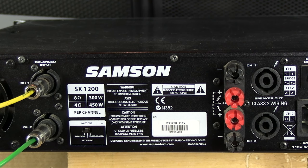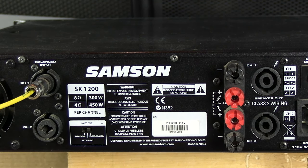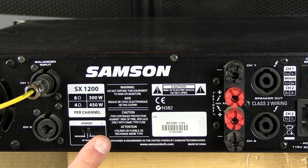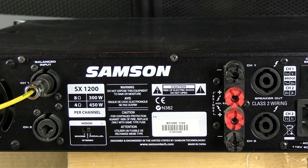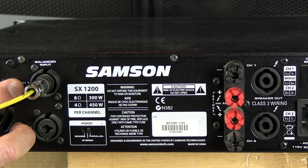Now let's talk about parallel mode. When you switch to parallel, you only need to put an input in channel one — it parallels the inputs. So whatever you have coming into channel one is automatically switched and going to channel two as well. The same input goes to both channel one output and channel two output. We use parallel a lot when the same signal needs to go to both channels, so instead of using two separate outputs you just use one input.